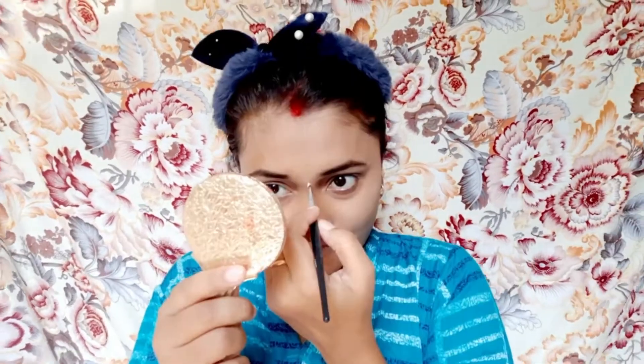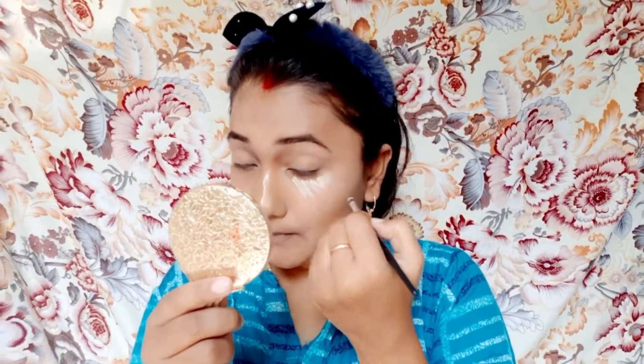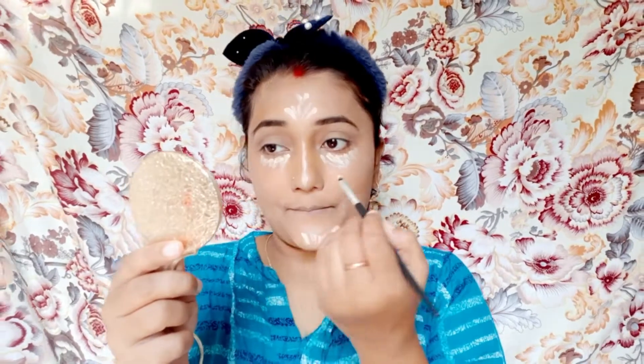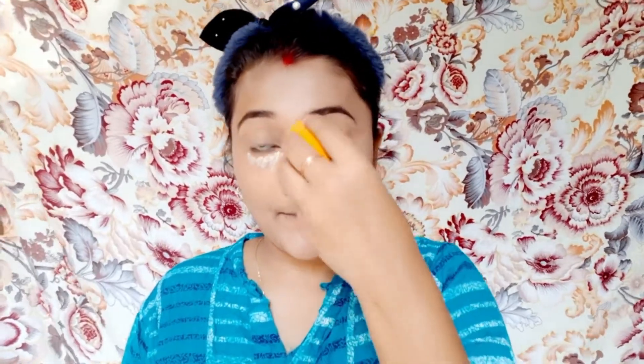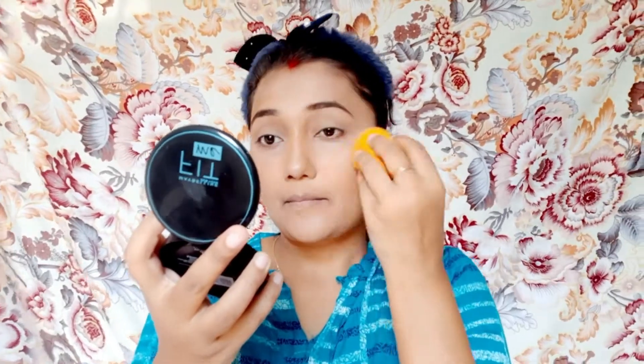इससे face पे अच्छा cut आया है, और हमारी nose भी थोड़ी पतली लगेगी। अब मैं conceal के लिए Lakme का CC cream use कर रही हूँ — नाक के बीच में और आँखों के नीचे conceal कर रही हूँ क्योंकि यह मेरे shade से 3-4 shades ऊपर है। अब इसको भी dab-dab करके पूरे face पे अच्छे से मिला दूँगी जहाँ-जहाँ conceal करना है। Conceal plus contour हो गया है, अब compact से set कर दूँगी।